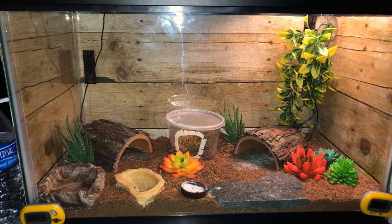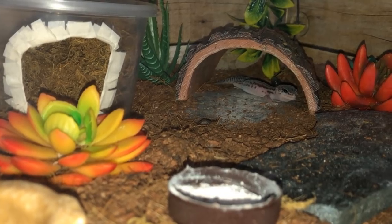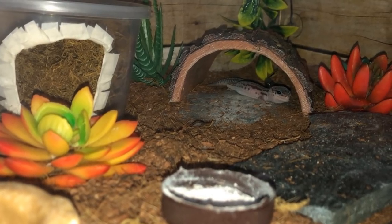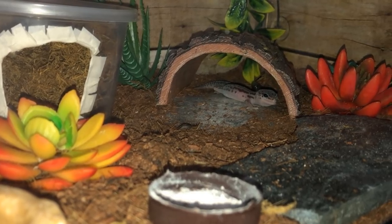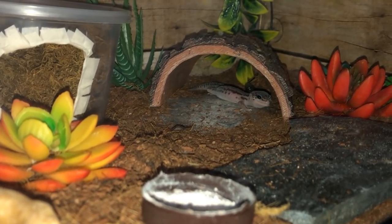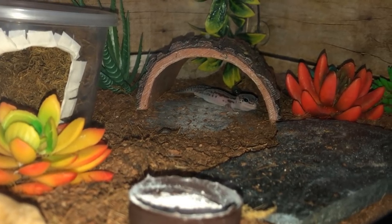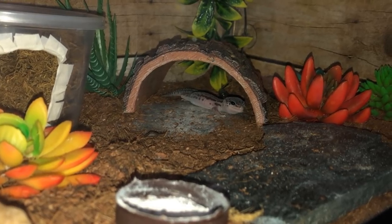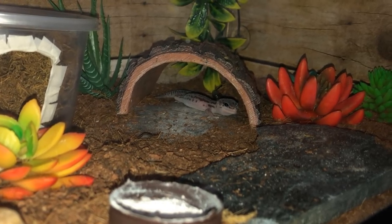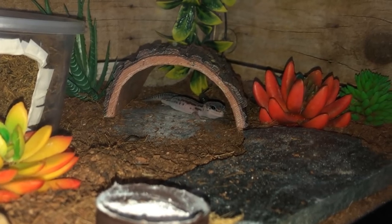This comes from Stitch the Leopard Gecko's owner — they didn't leave a name sadly — and they wanted to know if the plants were okay and how they can more accurately measure the temperature in the tank. They already use a digital thermometer on the hot side and one on the cold side. The plants look fine, but there is sometimes a risk with plastics that are being heated as they can release toxic fumes, so just make sure they aren't over any heat mat or heat source to be on the safe side.